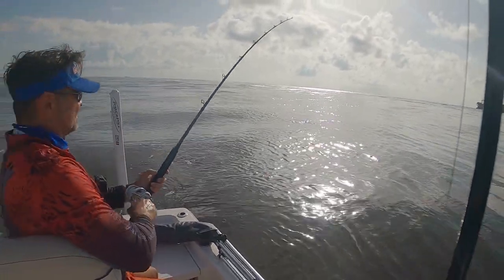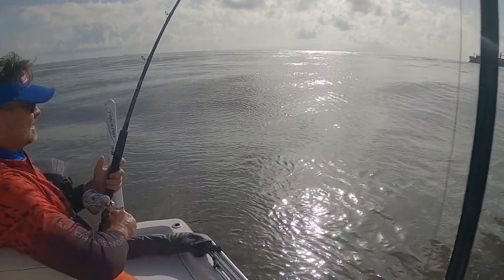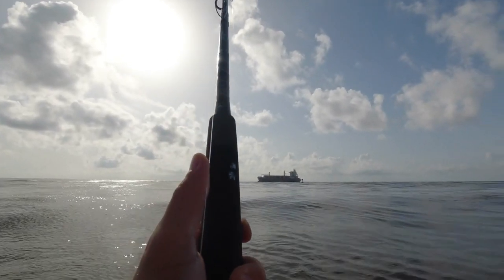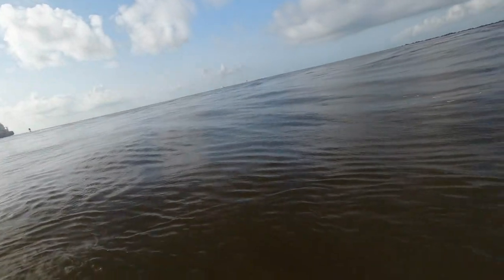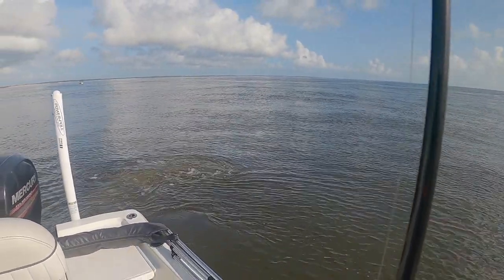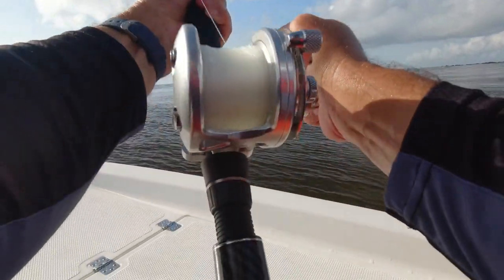Fish fish fish fish! Oh yeah, he's jumping — he's on! Go to the front. Is he coming towards us or is he off? He's coming towards us. Don't high-stick it, don't high-stick it — he'll pull it out of his mouth.